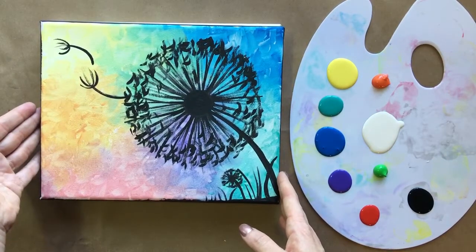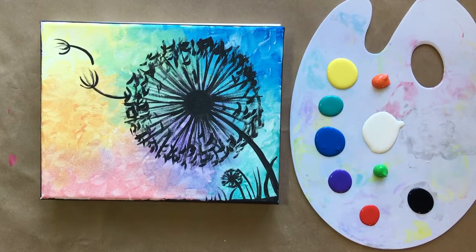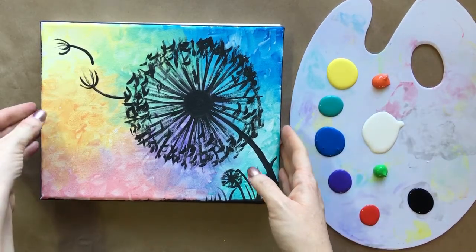If you're new here, please hit subscribe. I post new step-by-step tutorials shot in real time every weekend. Okay, let's jump right into it.